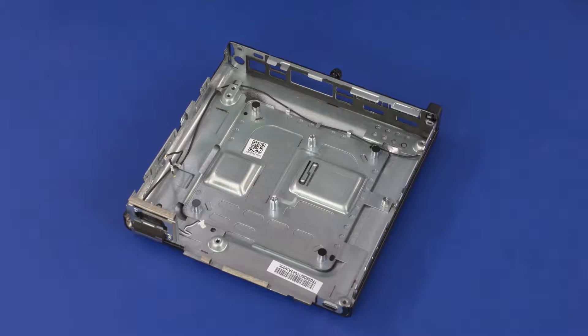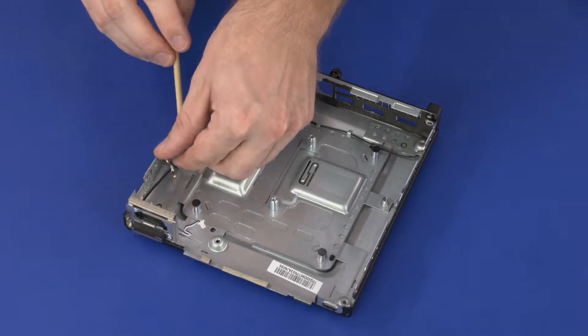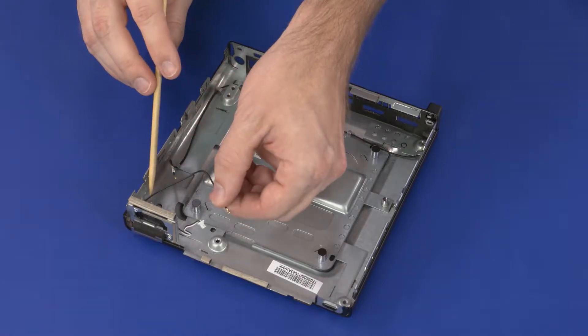Removal. Make careful note of the routing of the wireless antenna cables for later replacement. Remove the wireless antenna cables from the routing clips on the chassis.